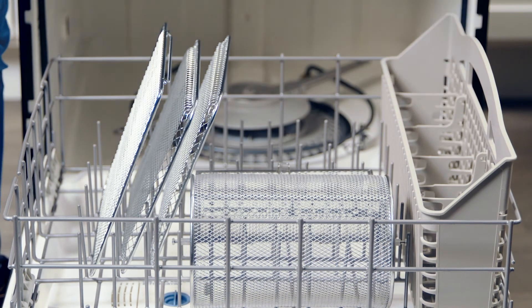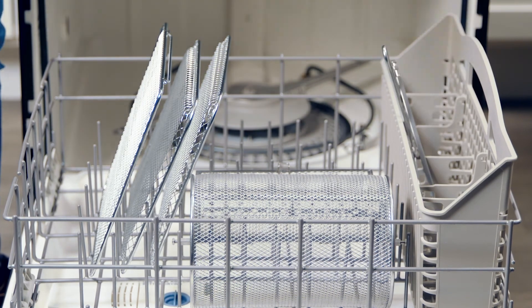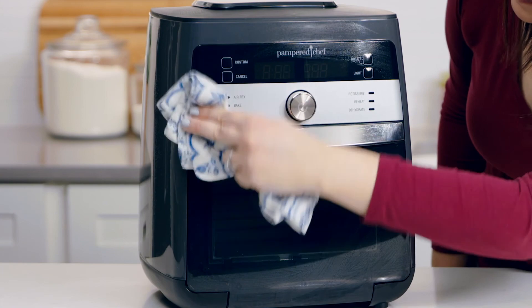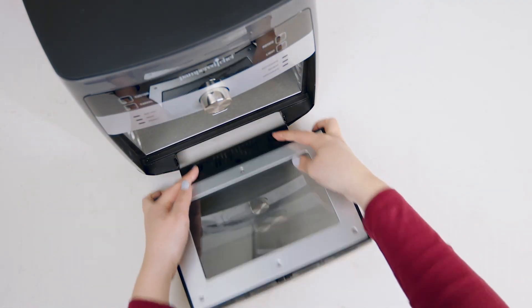When everything is cool, you're ready to clean. The removable shield, cooking trays, basket, rotisserie set, and retrieval tool all go in the dishwasher. Wipe the inside and outside with a damp cloth and then wipe everything dry. The door even comes off for easy cleaning too.